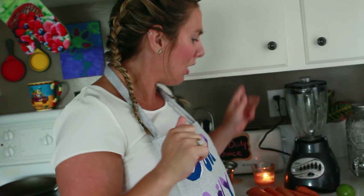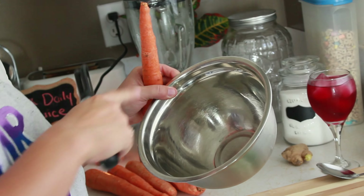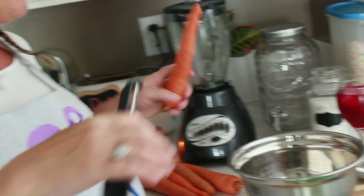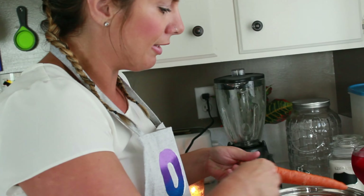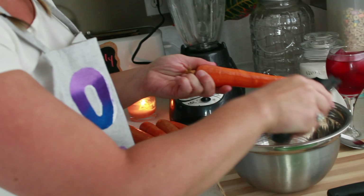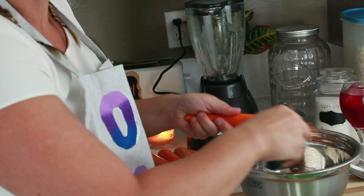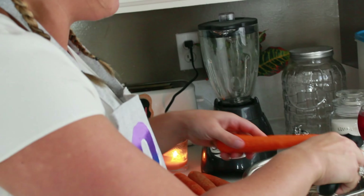So we're going to get started. First, we're going to take our carrots and we're going to skin them. My favorite thing to have on the side when I'm cooking is a little garbage bucket, pail, bowl, whatever you want to call it. So it's easier if I'm not running back and forth to the garbage. First we're going to skin them, just like this. I used to just do it with a knife, but then I got a potato peeler, which is much easier.